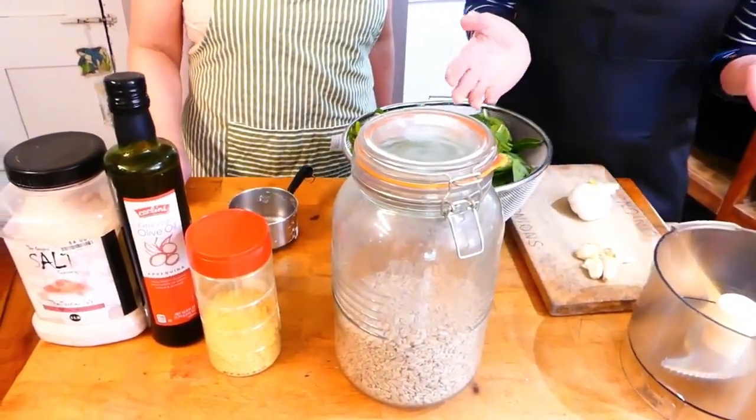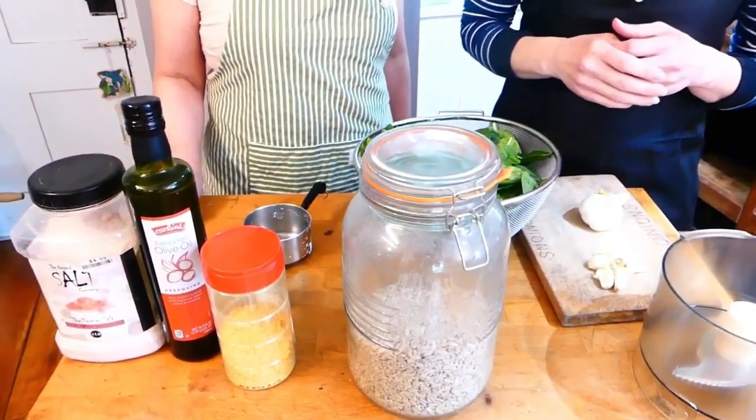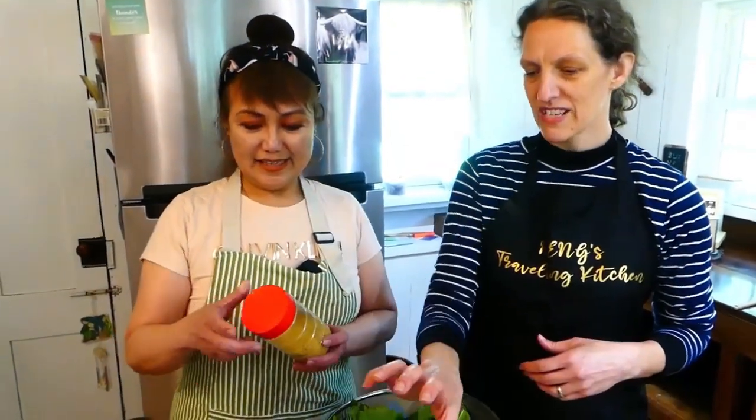Now people could use pine nuts, which are a common one. I've used walnuts — any kind of nut I have. I like sunflower seeds, and for people who are allergic to nuts, it's probably fine. It just helps thicken it once you get it going.